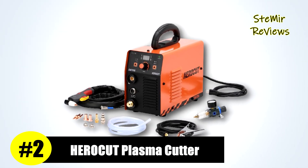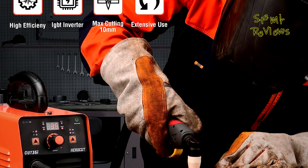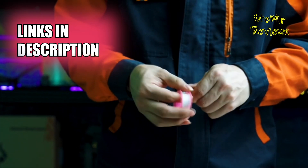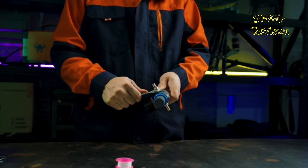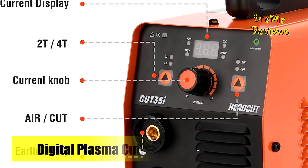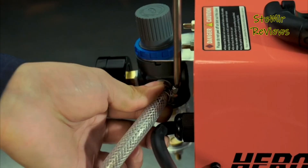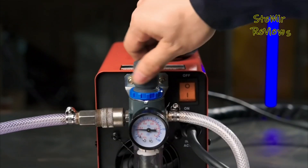Securing an impressive second place in our esteemed lineup, HeroCut presents an innovative plasma cutter defined by its pioneering design. This 110V, 35A cutting machine stands out for its utilization of IGBT inverter technology, offering exceptional longevity and efficiency surpassing traditional MOSFET machines. It excels in cleanly cutting materials like car frames, with a maximum cutting thickness of 6mm and a maximum capacity of 10mm. It's important to emphasize that this plasma cutter exclusively operates on 110V power and should never be connected to a 220V source, as doing so may result in hazardous consequences.